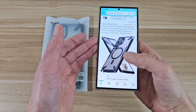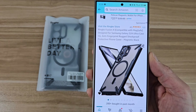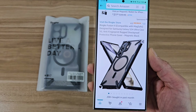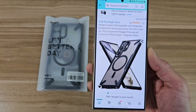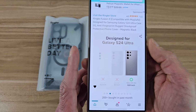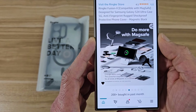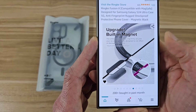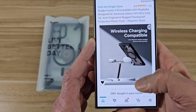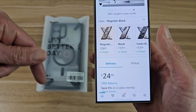Let's go ahead and jump right into the Amazon app. So it's going to be from Rinky. It's going to be the Fusion X, designed for your S24 Ultra. It's going to be an anti-fingerprint rugged shockproof case. It's also going to be MagSafe compatible. This case is going to cost you guys about 25 bucks. I can drop a link below if you want to check it out.